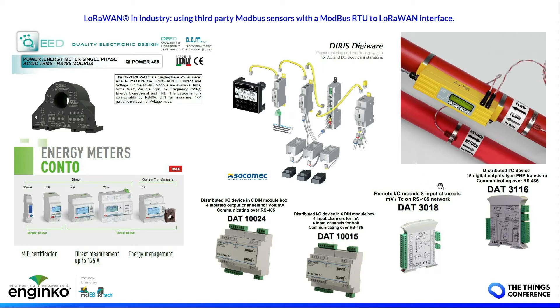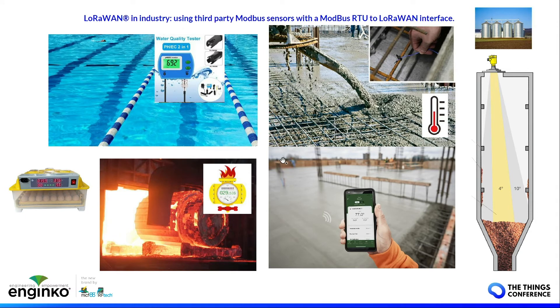This is the power of Modbus — its flexibility. You can have the data in the format you prefer, depending on the master you use. In this case, we will use a LoRaWAN master to read data from the field. The applications are virtually unlimited: water quality in pools, concrete temperature, level measurement, poultry monitoring, energy monitoring in large industry, and gas metering.